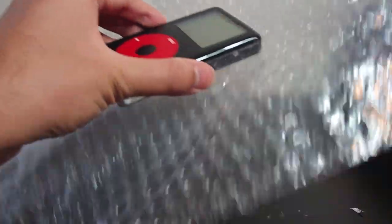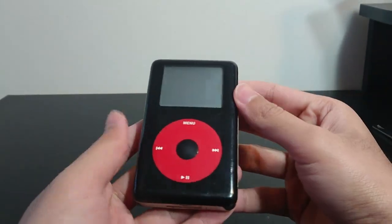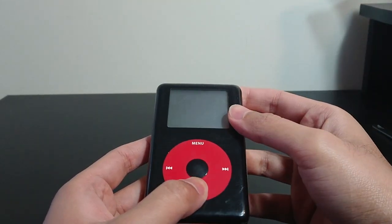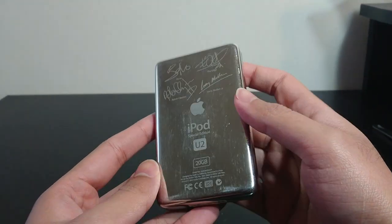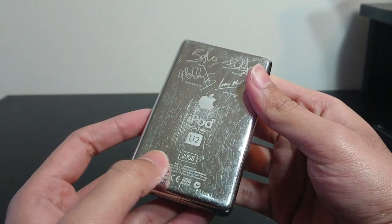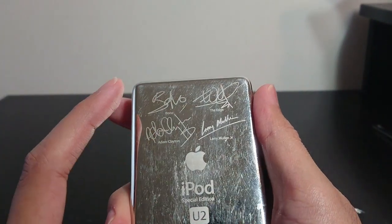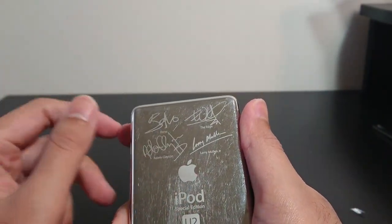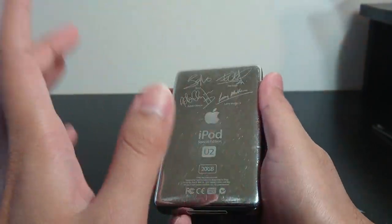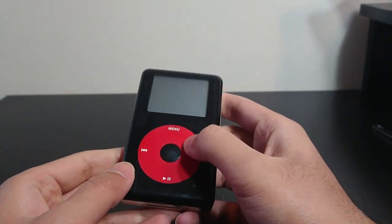Oh, it's in better condition than I thought. I almost hit the light there. So it's in better condition than I thought. I've never really held a 4th Gen iPod Classic, so this is the first time for it. U2 Special Edition iPod Classic — it's got the names of the U2 band members: Bono, The Edge, Adam Clayton, Larry Mullen Jr. And I checked the serial number — this is not a replaced backplate. This is the original backplate. I ran the serial number and it is an original.